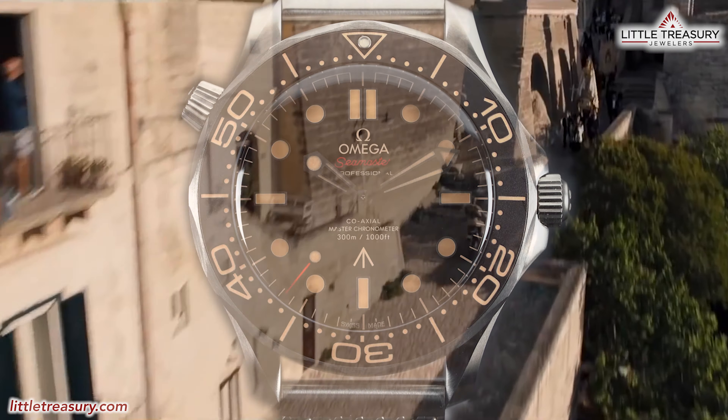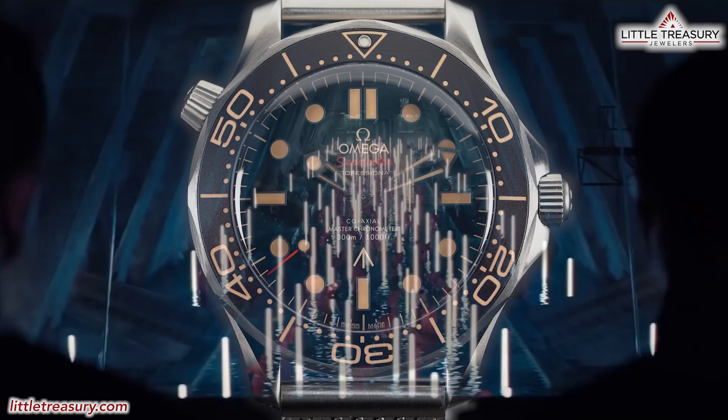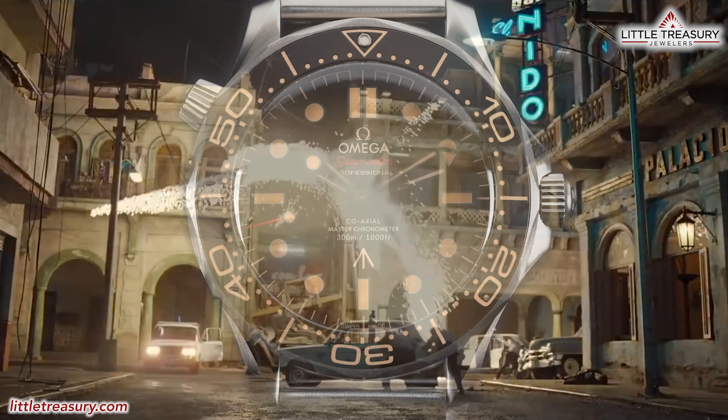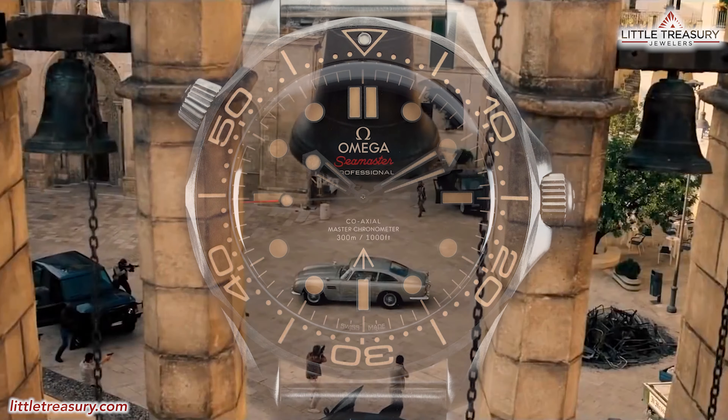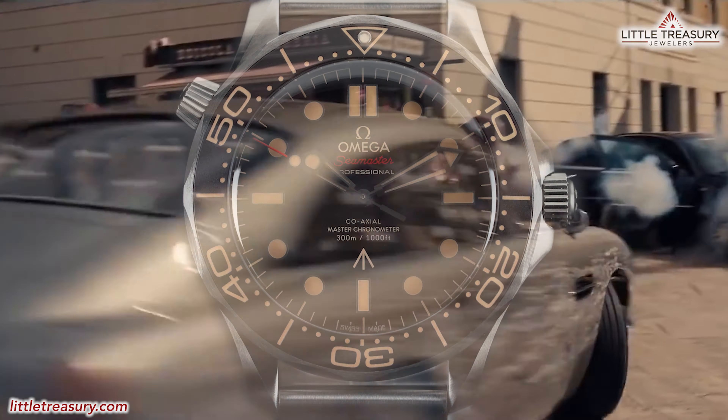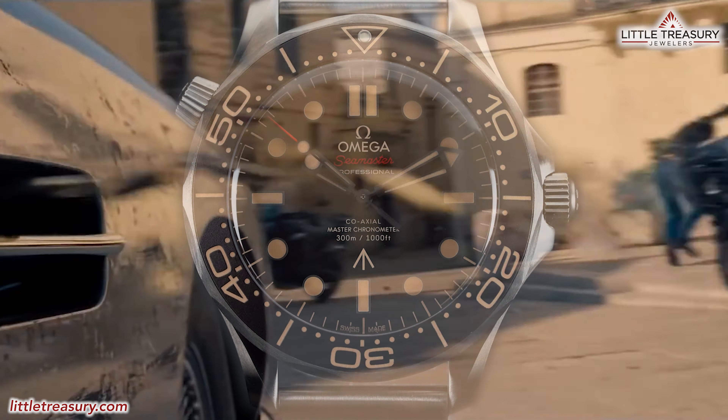But not James Bond's last, hopefully. This watch is not just a fluffy homage variation of the Seamaster, though. It is totally unique. And today, we are going to explain why this watch is worthy to be worn by a super spy, and of course, all super spy fans.